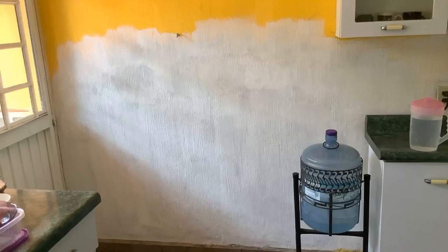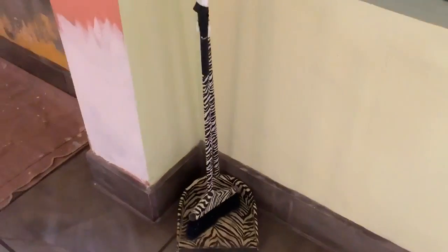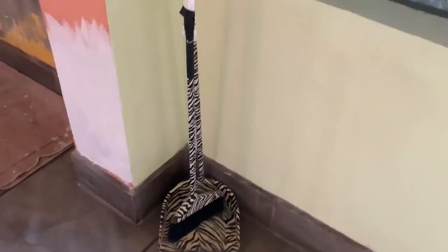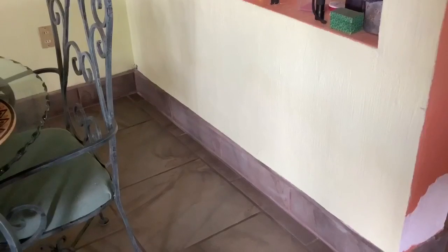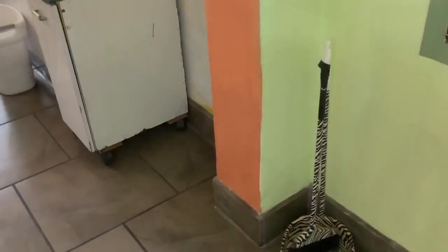Concrete mixed with latex sealer — we've gone from the exposed bricks, to re-concreting the wall, to priming it. Next is paint. The dining room is pretty much finished. You remember that spot there before — and after. And over here, that's all finished, and we've almost matched the paint there.